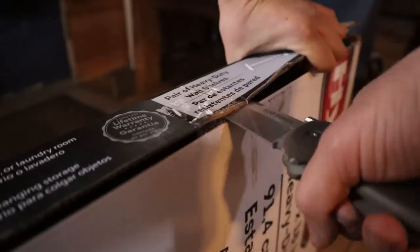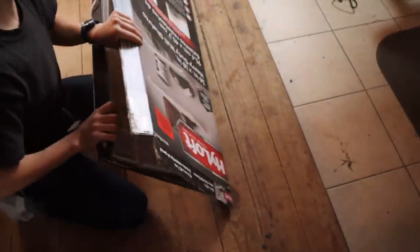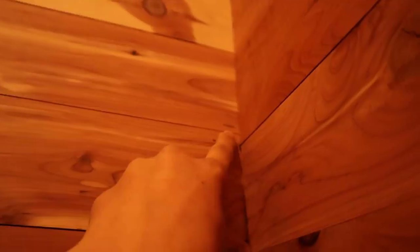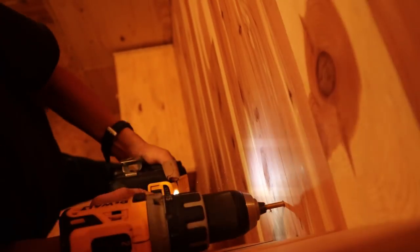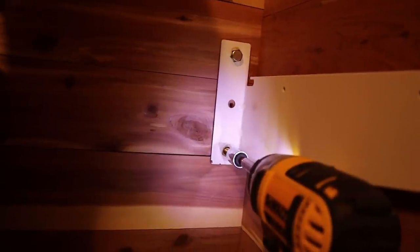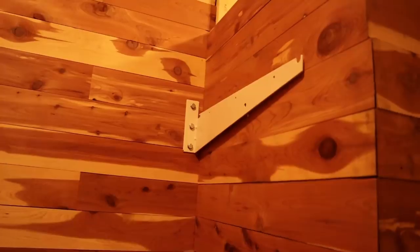All right, back to the shelving. So we're going to put these on the wall and then the racks will set on. I'm just going to put a mark up here at six feet because that's going to be how high the racks are. We are going to have to stagger the racks a little bit though because they're a little bit too long, so some are going to have to be a little lower and some are going to have to be a little higher. Look how big these screws are.